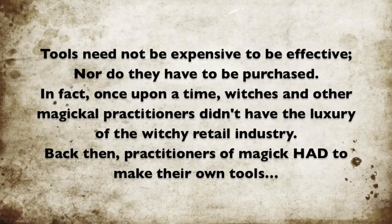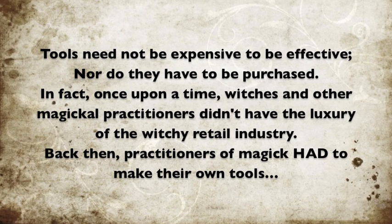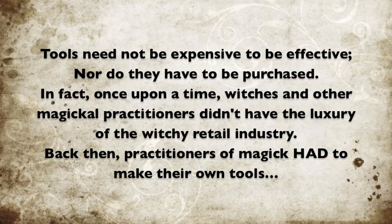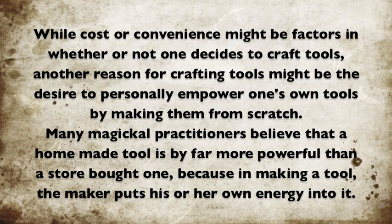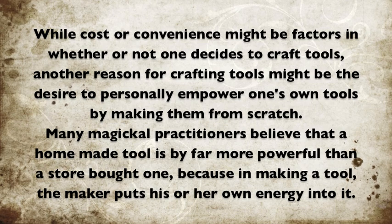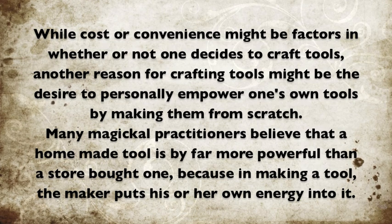Thank you so much for joining us. Hello and welcome back to Witches of the Moon. I'm Eva Maria, your Monday hostess, and this week's topic is going to be how to make magical tools.